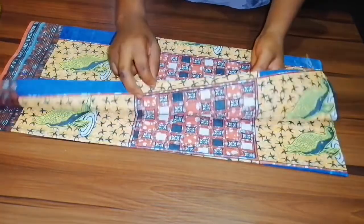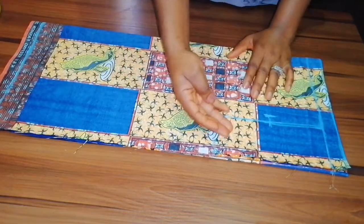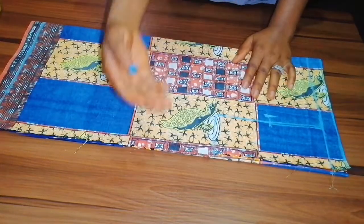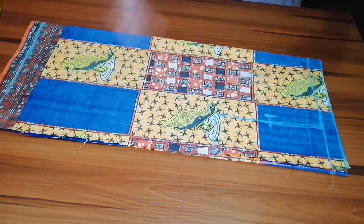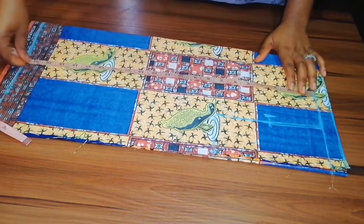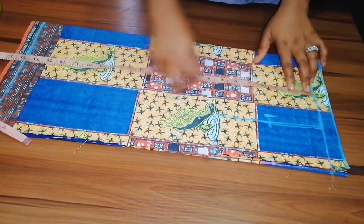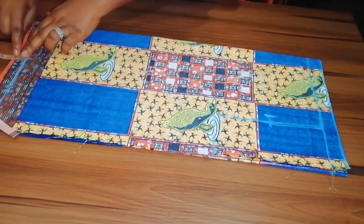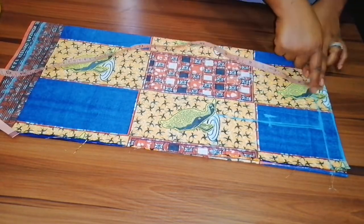I'm going to be putting a zipper, but the zipper will be at the side, so there is no need of putting zipper allowance at the back — we are going to use the side seam allowance as zipper allowance. The top length I'm working with is 22 inches, and I added one inch for seam allowance at the top here as well.